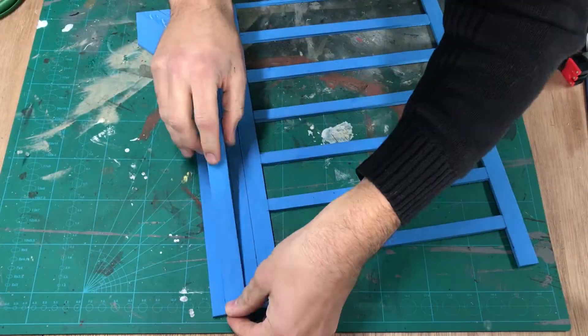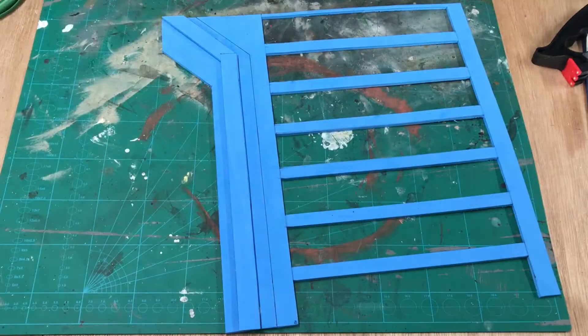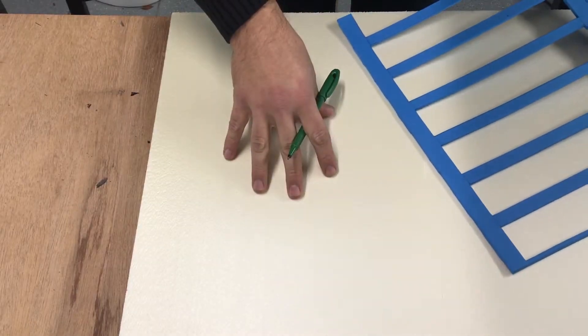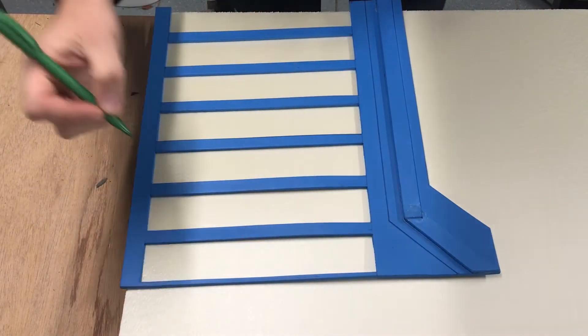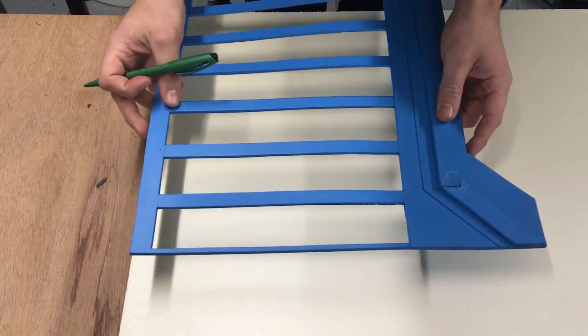I'm done with the elbows now. I'm cleaning the edges because right now it's very easy to remove, but once it's dry in a few hours it's going to be a big problem.